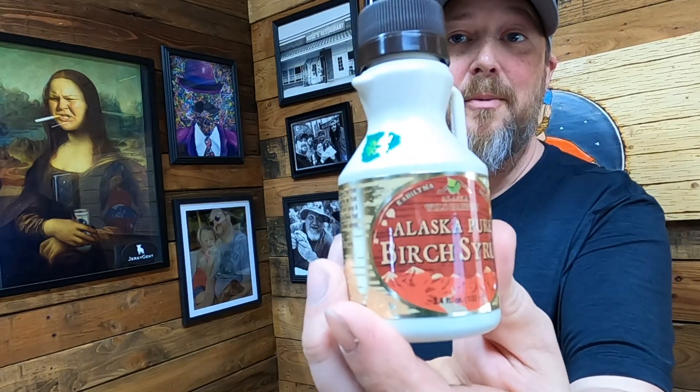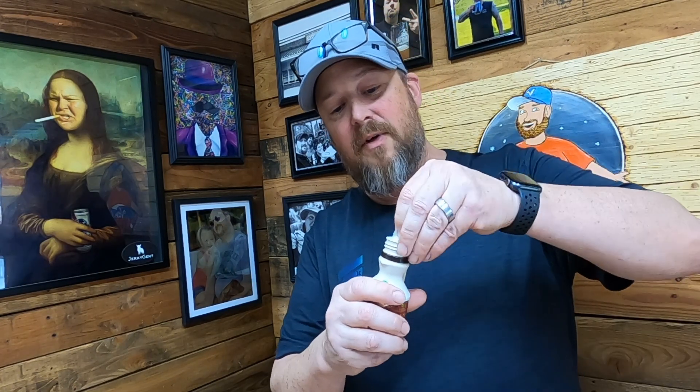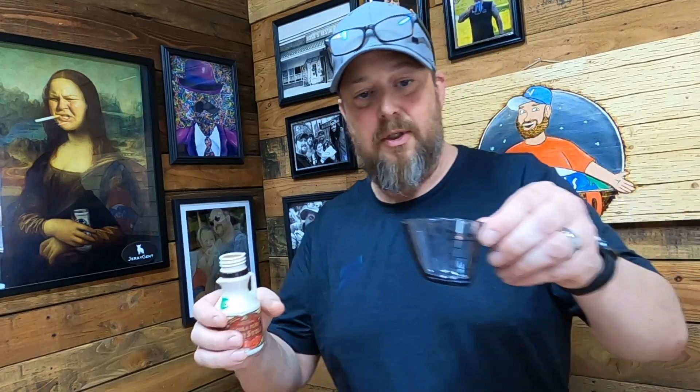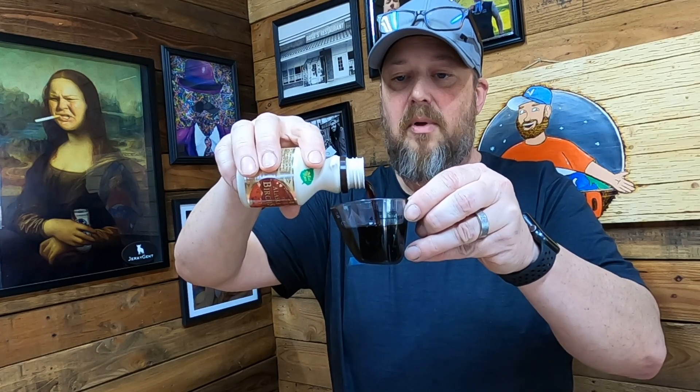Birch syrup is a new one to me. All I know is they can't produce very much of this in the state of Alaska, and this actually came from Alaska. I bought this for you and I made this recipe for you. So I'm going to open this up and just see. It says it's like a maple syrup, but it's got more of a smokier taste. It's sticky. It tastes like molasses and maple syrup. That's not bad. We're going to get a quarter cup — that's what the recipe calls for. Yeah, it looks like molasses, just thinner than molasses.